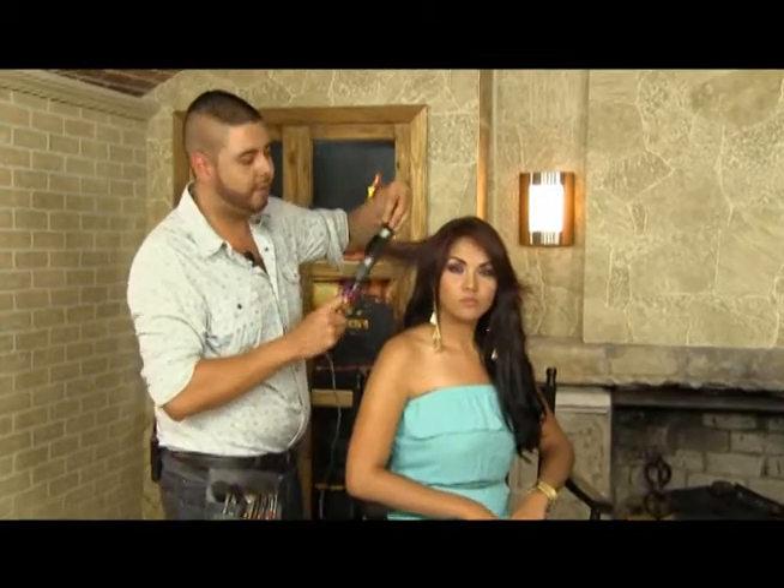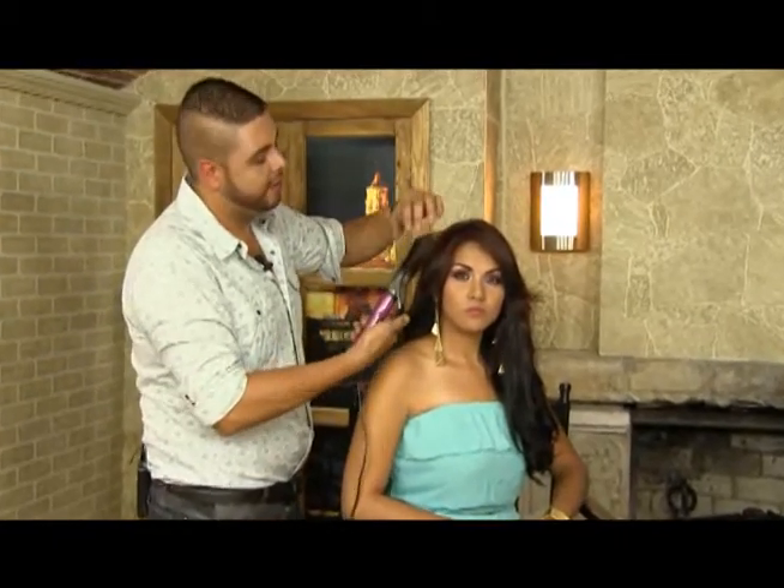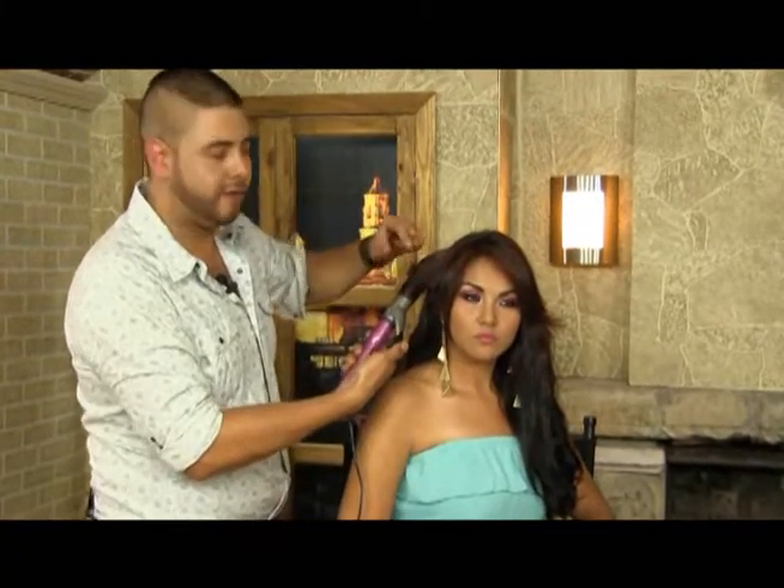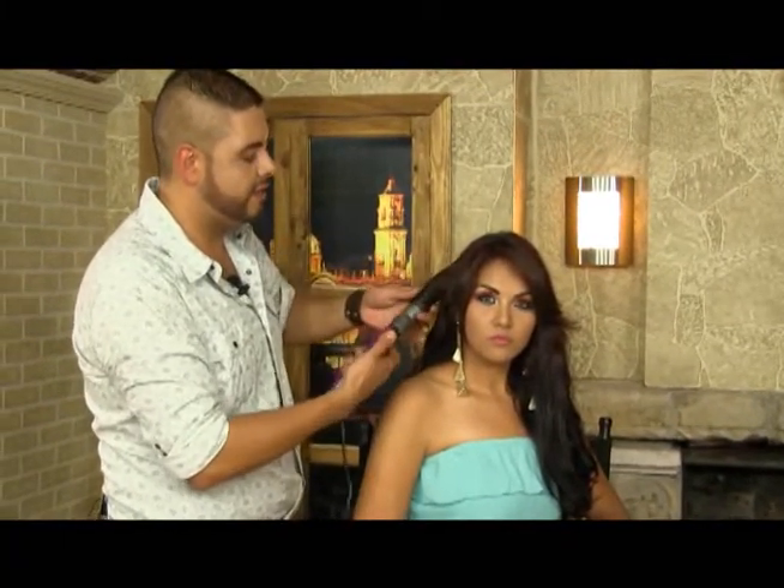¿Cuál va a ser el truco para obtener una buena melena? Una buena melena es enrollar el cabello en sentido opuesto: los de la derecha los enrollaremos hacia la izquierda y los de la izquierda hacia la derecha.